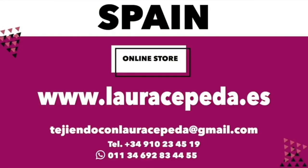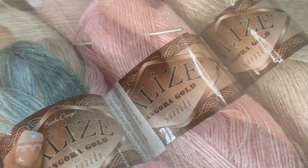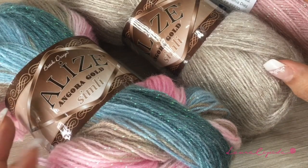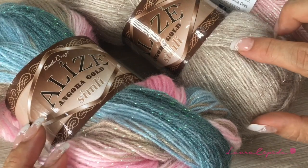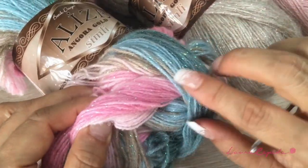Remember that if you want to buy and use the same materials I use in all my videos, you can visit my online store at www.lauracepeda.ws. You are going to start with the color that you like. There are a lot of different colors — maybe they seem like a weird combination, but at the end you will see that it looks beautiful. I will start with this color and begin making the squares.